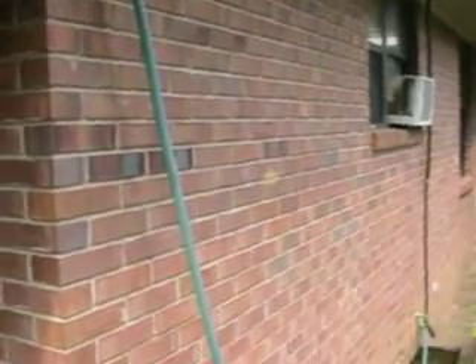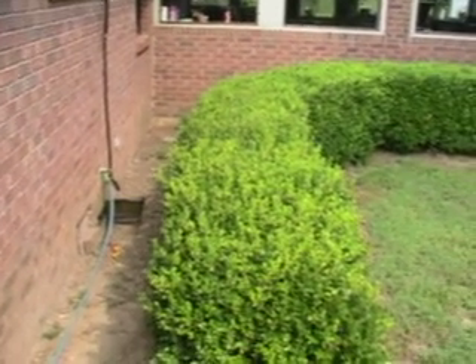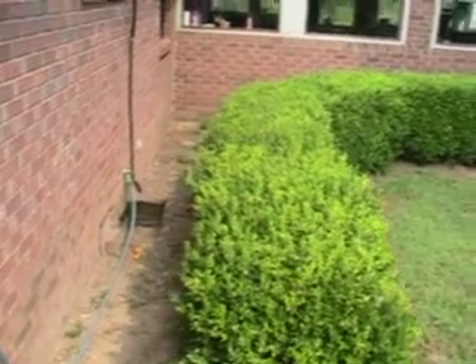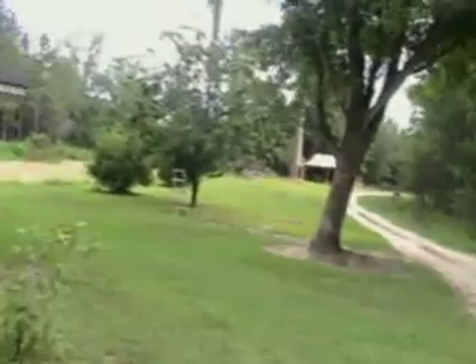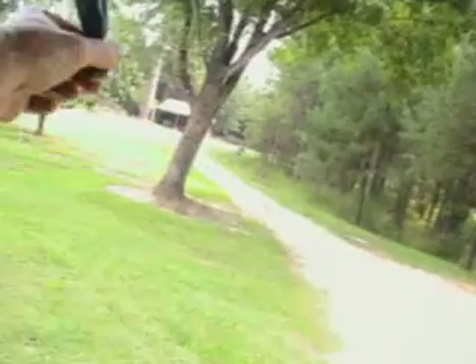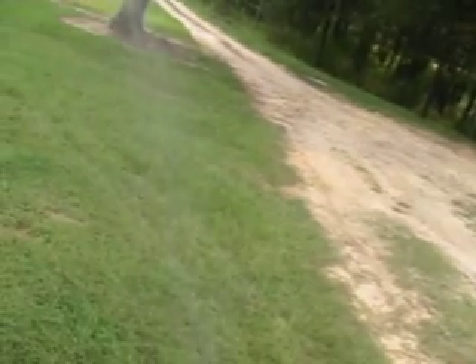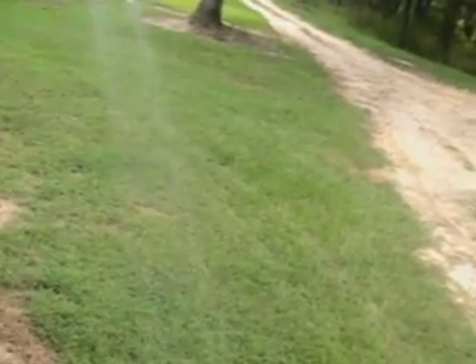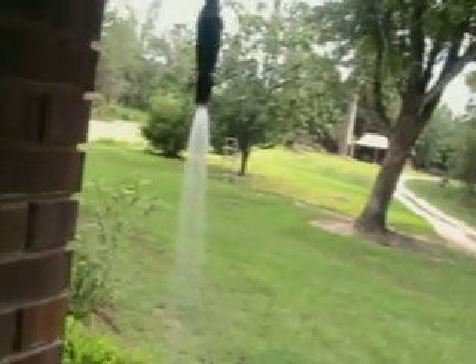So there you go — cut your energy bill back just by running some garden hose in your attic. The good thing about this is that even as late as 8 or 9 o'clock at night, your attic is still warmer, and in the winter it's still warmer. You can take a pretty good shower out here with the warm water way after the sun goes down.